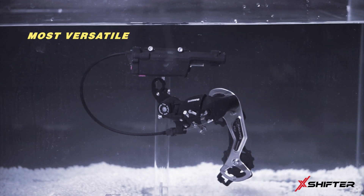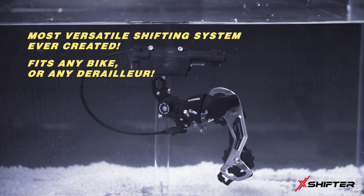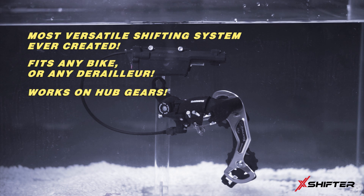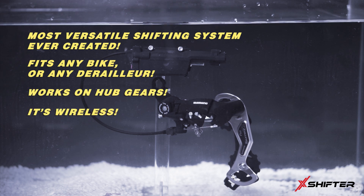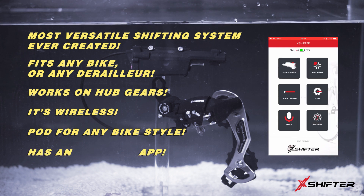XShifter. It's the most versatile bicycle shifting system ever created. It's configurable to fit any bike or any derailleur. It even works on hub gears. It's wireless. It's got a pod for any bike style. It's even got an app.